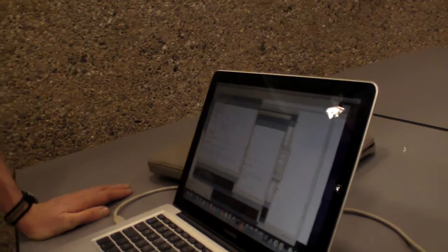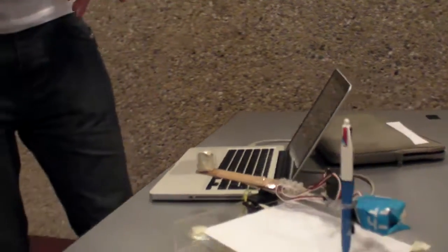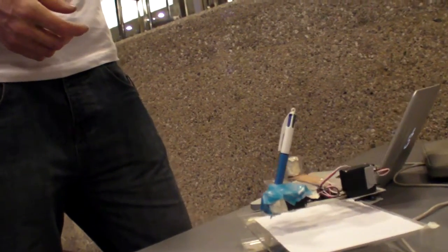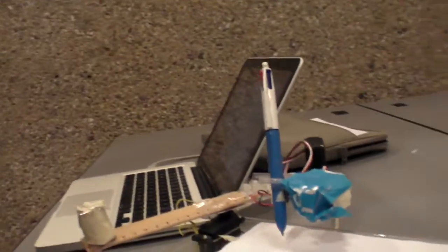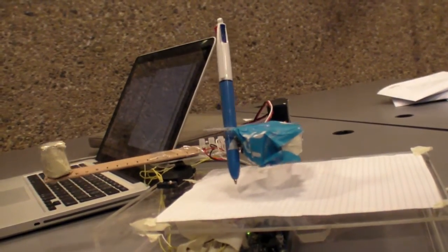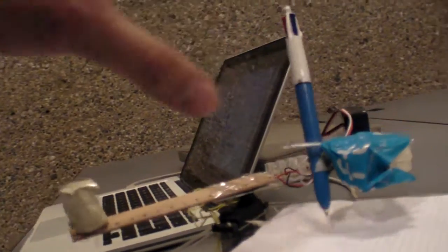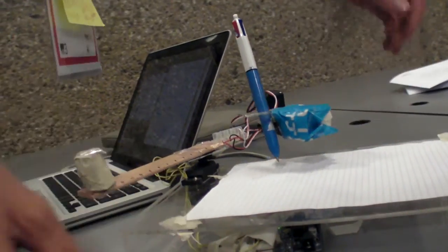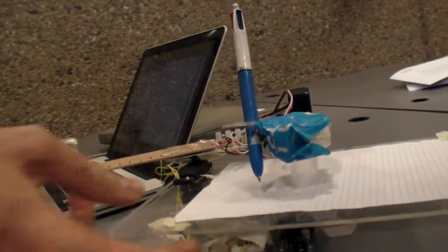What does it do? We press Run. What it will do now is communicate serially to the Arduino — it sends one instruction at a time, everything it needs to draw it. So you would point it so it touches the paper? The pen should move up and down, but it isn't at the moment.